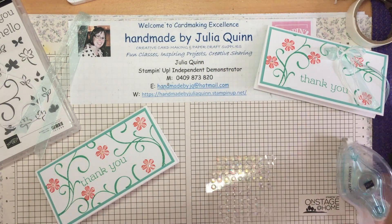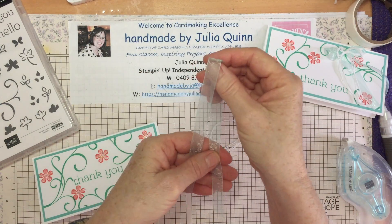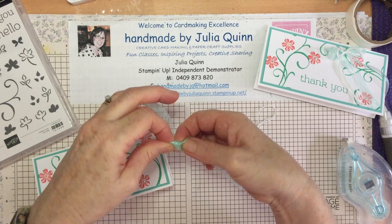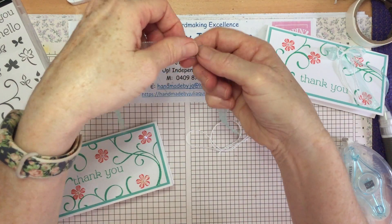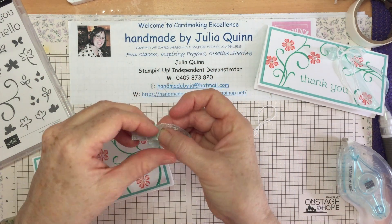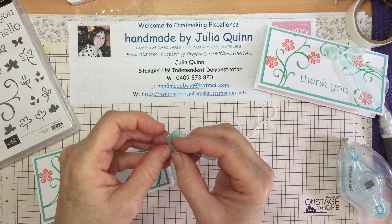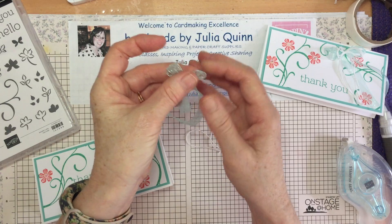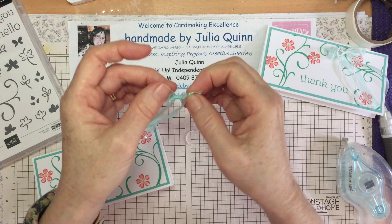Then I'll add my ribbon embellishment just to make it extra pretty. I'm going to tie a bow in my Pool Party ribbon, which coordinates very nicely with the Coastal Cabana cardstock and ink. They all coordinate so beautifully together — that's what I love about Stampin' Up! product. It was one of the first things that really attracted me when I joined Stampin' Up, the amazing color coordination.